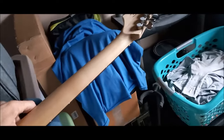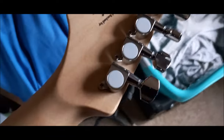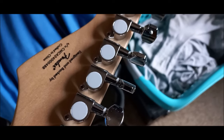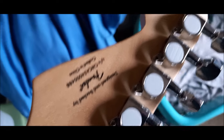Let's turn this over and take a look at the back side. As Joe said, this model does not have a skunk stripe on the back. It's got your generic style tuners. You can see by the upside down serial number — this is a 2024 model, crafted in China, designed and backed by Fender.